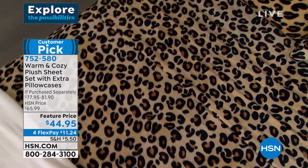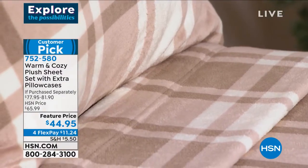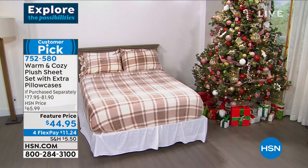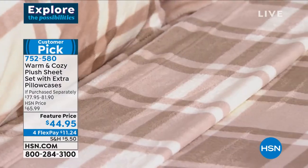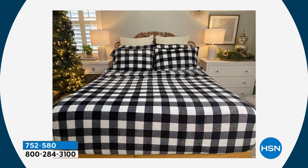This is $44.95 today. We marked it down — we also reduced the shipping price. We sold it all day as a customer pick at about $66, and it has a retail value of $78. Today it is under $45. Those extra pillowcases are really valuable — pillowcases can be expensive, and we're giving you four with each set. That's unheard of.